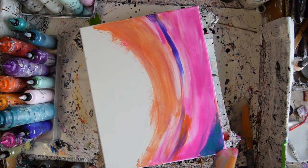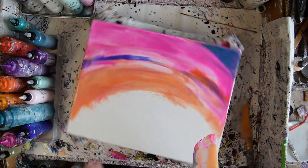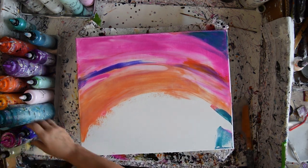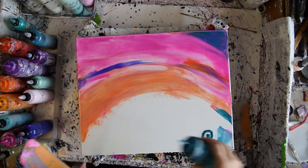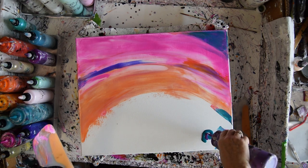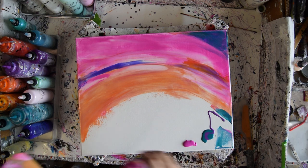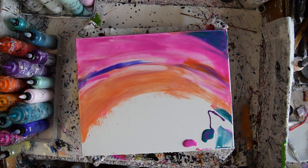The less you mess with this, the purer the colors will stay. Royal Sapphire, Wild Orchid, and Jasmine again. I'm going to wipe off my spatula and put some more.